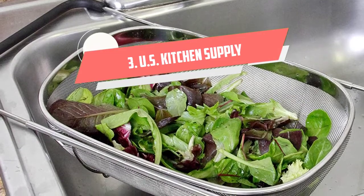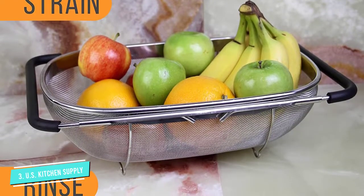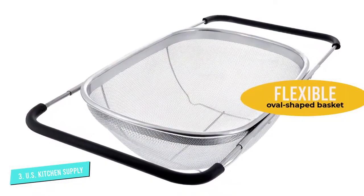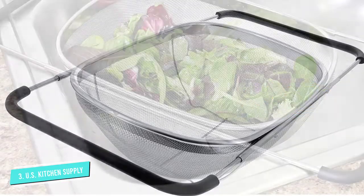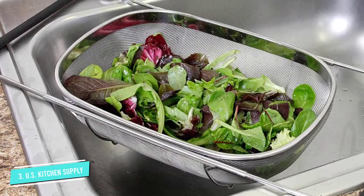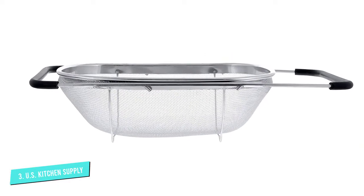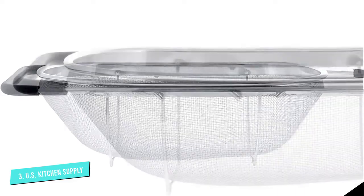Number three: US Kitchen Supply Colander. This colander comes with sturdy handles that can expand from 14 inches to 21 inches, making it flexible to rest over a small or large sink. The oval-shaped basket measures 13 by 9 inches with a six-quart capacity. The concave sections help in sifting, filtering, straining impurities, breaking clumps in dry food like flour, and straining thick wet ingredients like sauces and soups. It is dishwasher safe with a firm mesh that keeps its shape.